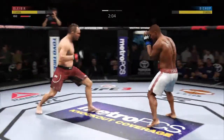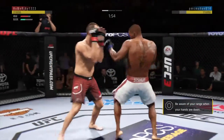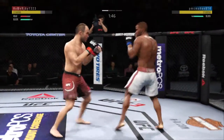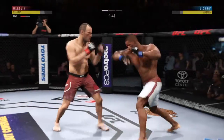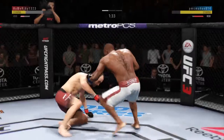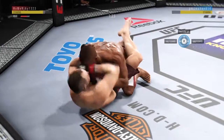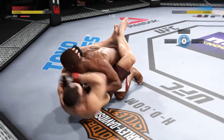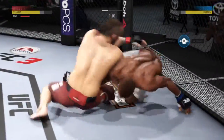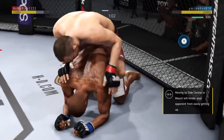Back to the feet. Well, he gets clipped once again here, and he continues to be vulnerable by leaning in. He's keeping his head on the center line. He's gotta change things up a little bit here. He's in big, big trouble. He's putting his hands down on the thighs. He's looking to pass. He's gonna try to take the back. Took the back. He's got the hooks in.